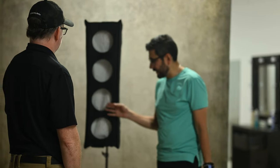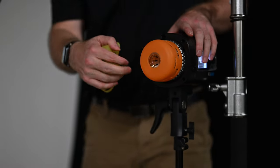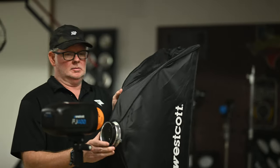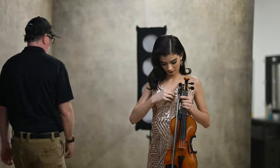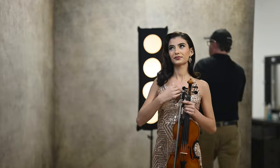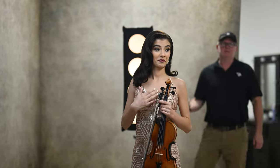As far as my rim light, I was using another FJ400 with an orange FlexiGel inside a Westcott FJ400 with a 3x1 strip box with the ProLight Mod. The reason why we added that orange FlexiGel was to give it a little bit of a different color and add a little bit of mood to the shot.